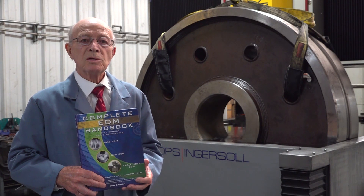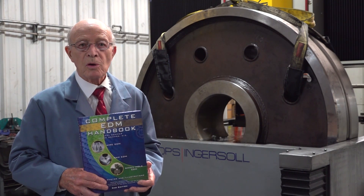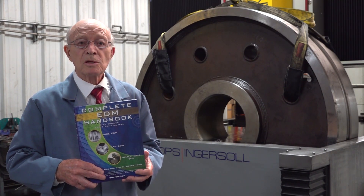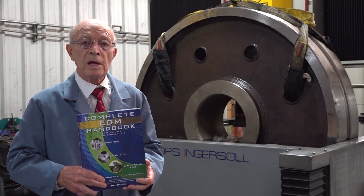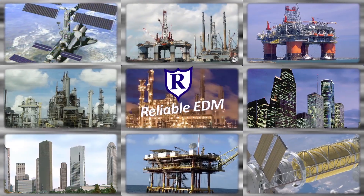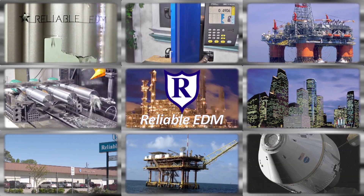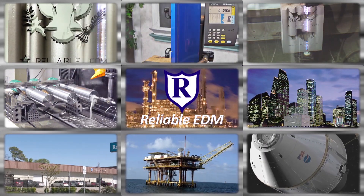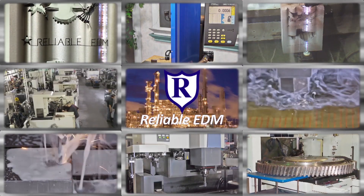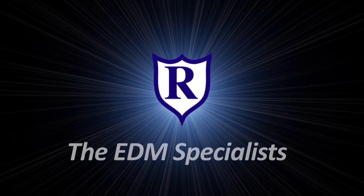My son, who is a mechanical engineer, and I wrote this book, Complete EDM Handbook. You can purchase it, but it's also free on our website. It's loaded with all kinds of EDM information. Located in the heart of the high-tech energy capital of the world, Reliable has the largest EDM job shop capabilities in North America, specializing nationwide in wire, RAM, and small-hole EDM. Our commitment to our customers and our passion for technology has made us the EDM specialists.